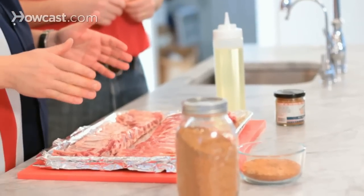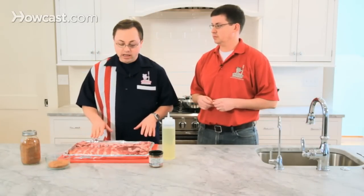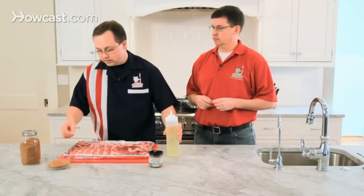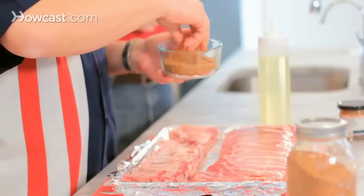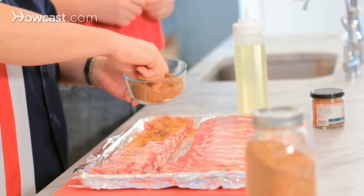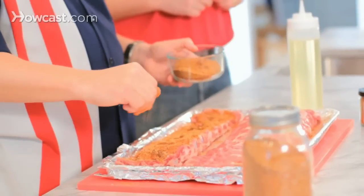The next step is going to be one of the most important, and that's seasoning it. You first want to season the back side — the bone side of the ribs. Take a little bit of vegetable oil or extra virgin olive oil and squirt it on the back. This will help give it a little bit of an adhesive nature for the rub. This is an all-purpose spice rub. Generously put spice rub on the bone side, which will give the ribs a really nice flavor and let that flavor penetrate all through the meat.